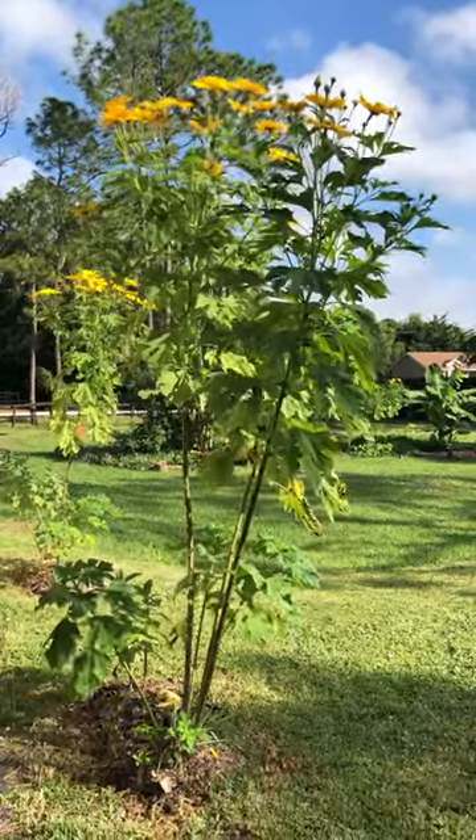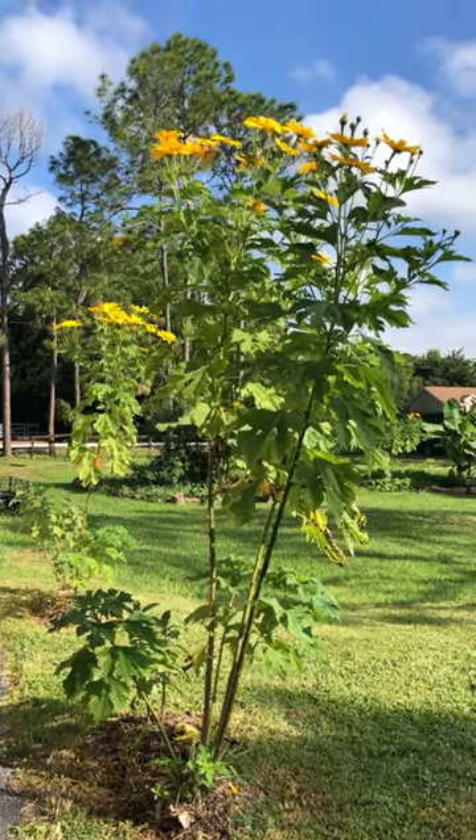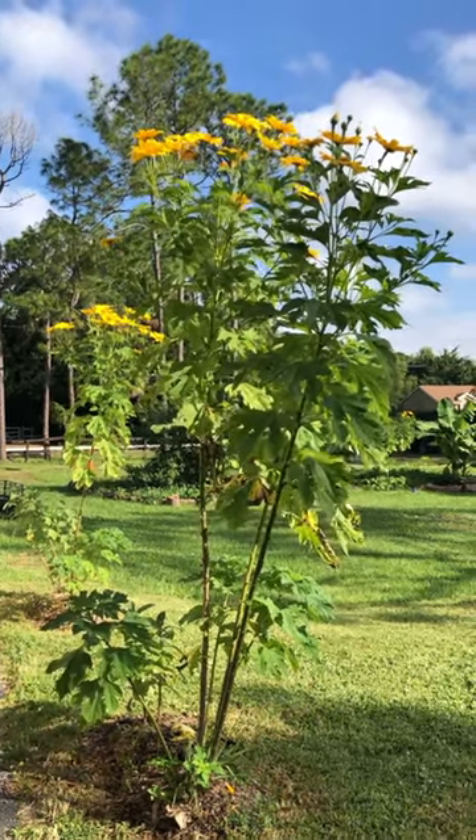So pretty to see. Love it. Hope you do too. Have a great day. See you next time on Sarita's Garden.